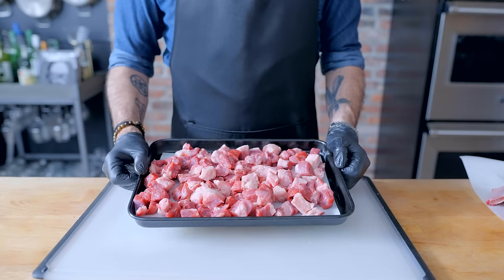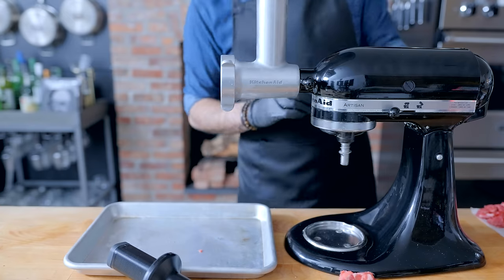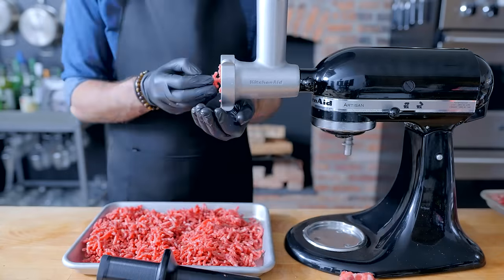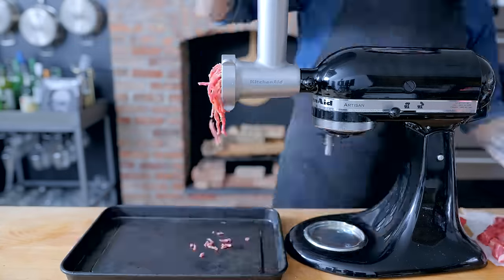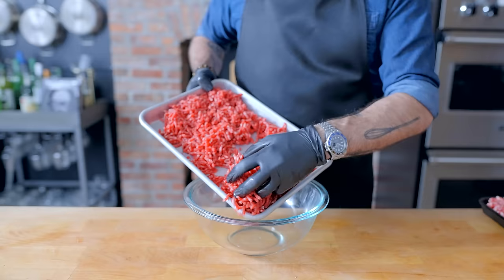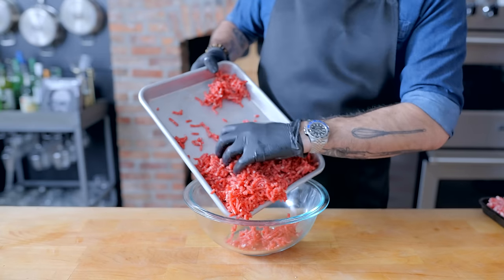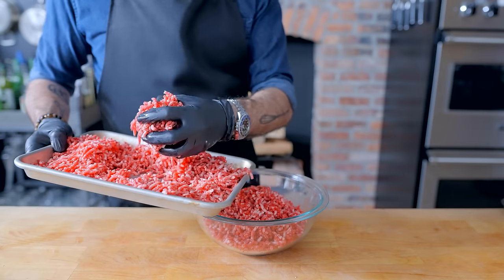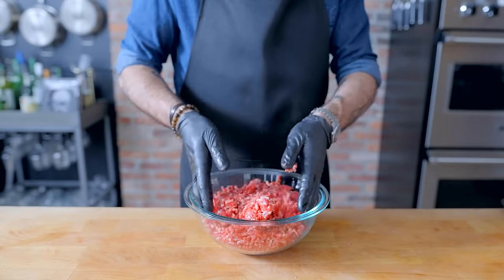Once we're all trimmed up, we're cutting all of our meat and fat into one-inch cubes that we're going to throw in the freezer for 15 to 20 minutes until firm, before passing through a thoroughly chilled meat grinder. I like to grind each type of beef separately so I can control the ratio: two parts chuck to one part each short rib and brisket. But at the end of the day, that truly doesn't matter because you're grinding your own beef and it's going to taste better than anything you can get at the store.